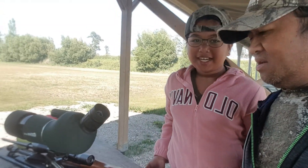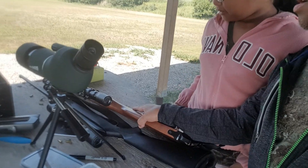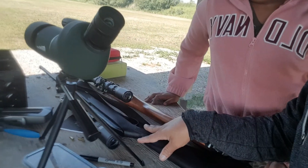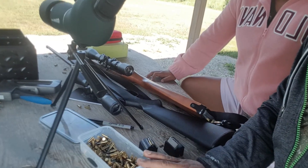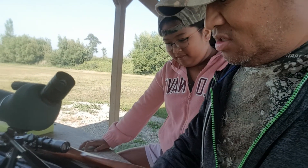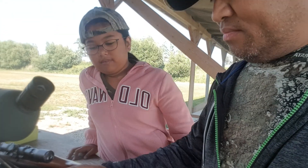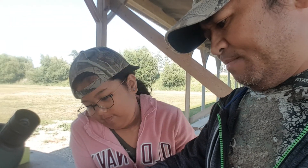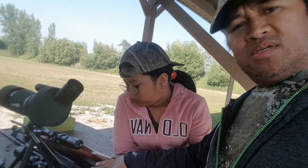It's a nice day at the range. I have my daughter Mary here — she's using her Ruger 10-22 and I'm using my Savage 64F. We're using bulk ammo from Federal, 40 grain. This box of 800 rounds we bought this year, and the other one we bought two years ago.